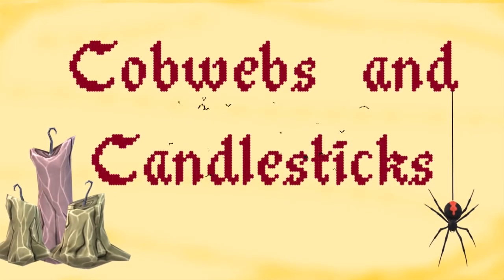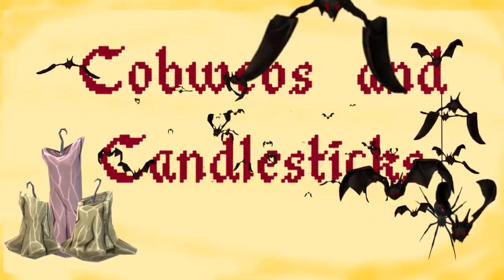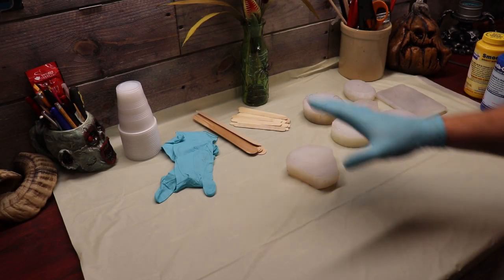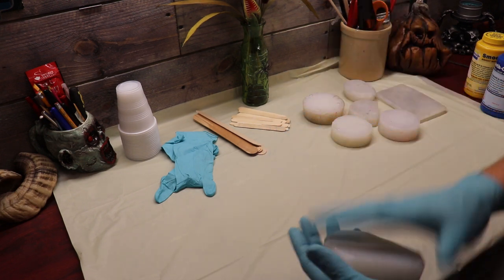Let's go to the bench and get started. What do we need first for plastic resin casting? We need a mold - a silicone mold - that way the resin will pull out.